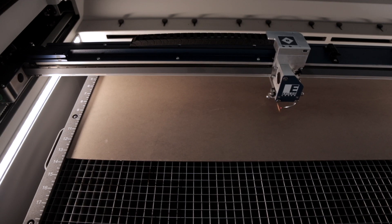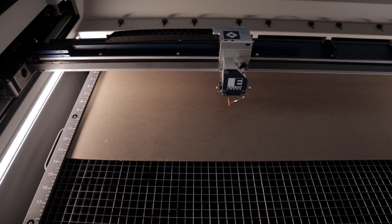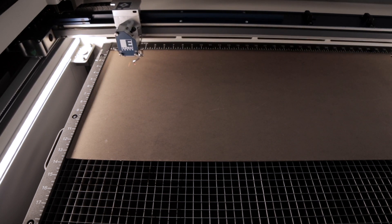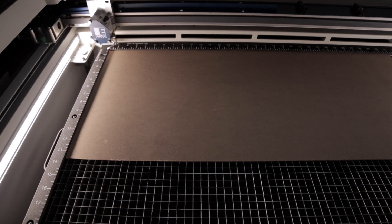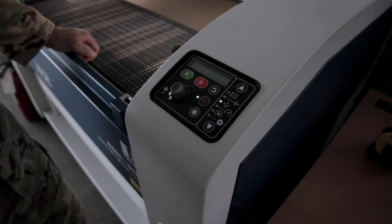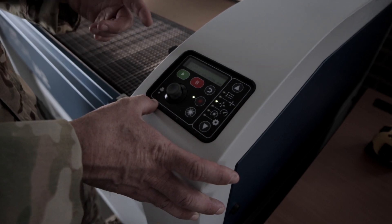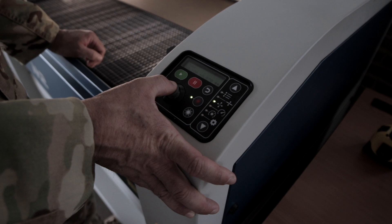Now we're going to drive the tool head to where we want the zero of the X and Y axis. We'll use the joystick to go all the way to the left and all the way up to the corner. To record this, we're going to press down on the joystick and that's going to set our X and Y at zero zero. So this will be the home for our project.